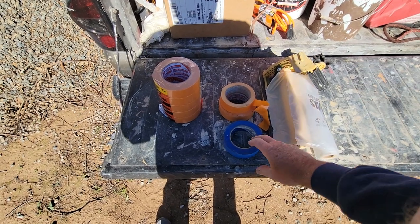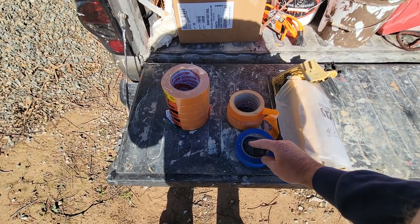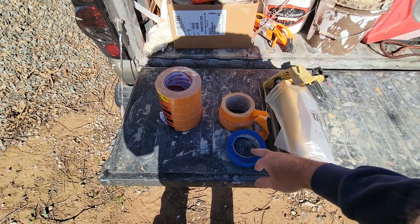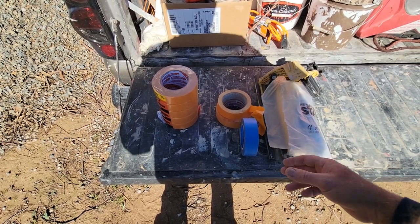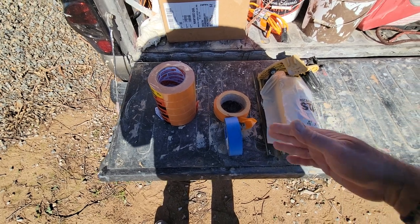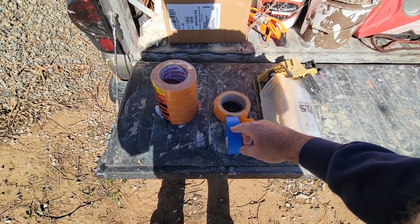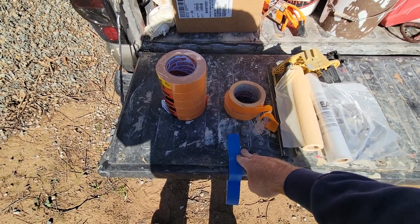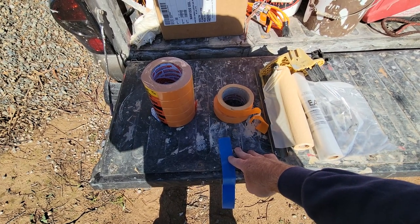They also have a blue tape with an orange inside label, which is for light-stick applications — like if you're doing graphics on a wall. You will get some tape bleed with it. One trick to fix tape bleed: tape it off first, then use your existing wall color and paint it over the tape edge where your masked area is. For example, on a white house, brush the white paint right over the tape edge and let it dry completely before painting your new color.